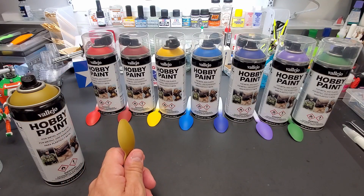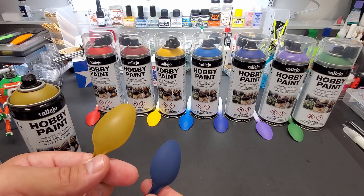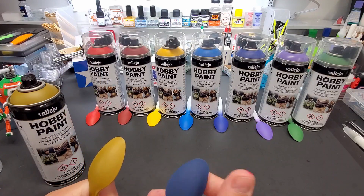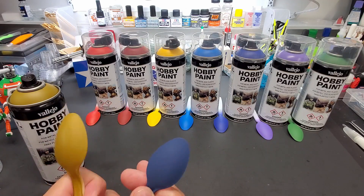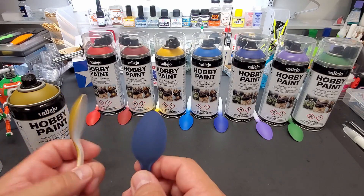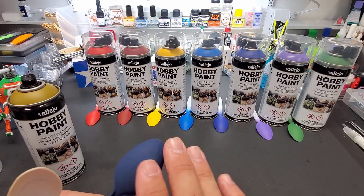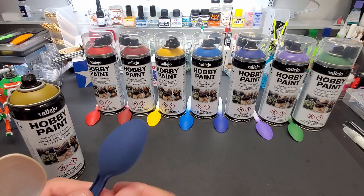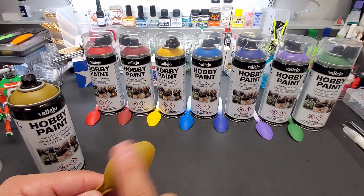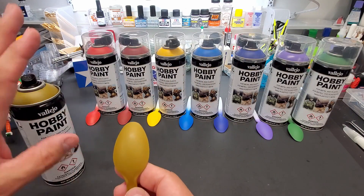Let me show you an example — this is a Humbrol acrylic, and you can see the little sheen I'm getting on the Vallejo versus none on this one. That one is dead matte, completely flat. You can see the slight sheen on the Vallejo and none on the Humbrol. That rough surface is tough to work with for decaling and panel lining, so this is more of a military use finish. You'd have to coat it somehow before doing panel lines or decals, whereas the Vallejo is smooth enough to take a decal.